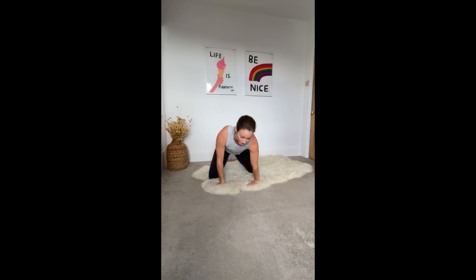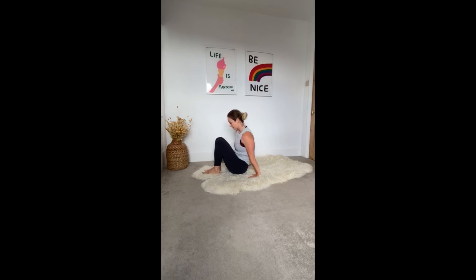The next exercise is a bridge. You're going to lie on your back with your heels close to your bum. Engage your core and roll — tilt your pelvis first, then each vertebrae comes into a straight line and hold. Roll down, moving your pelvis last. Let's do that one more time.